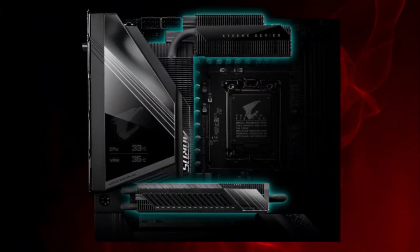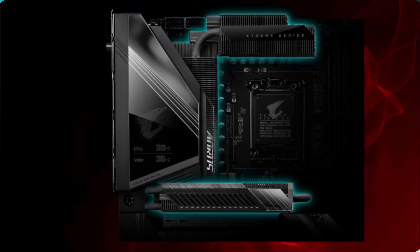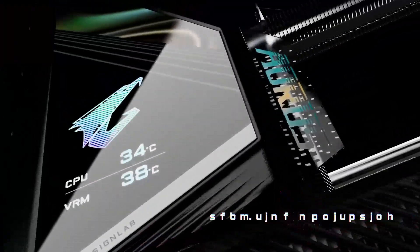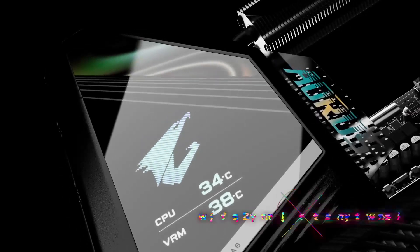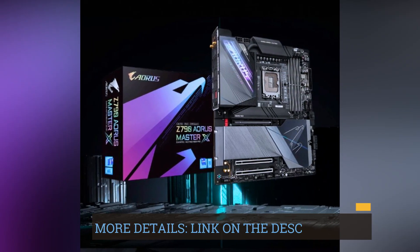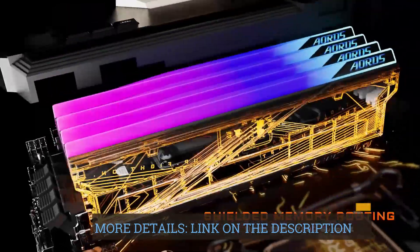Featuring 10GB and 2.5GB LAN ports, along with Wi-Fi 7 support, the motherboard prioritizes fast and reliable network connectivity. This is beneficial for online gaming, content streaming, and other network-intensive tasks.